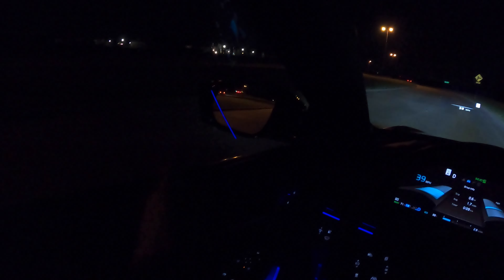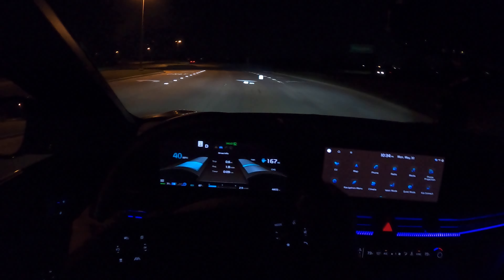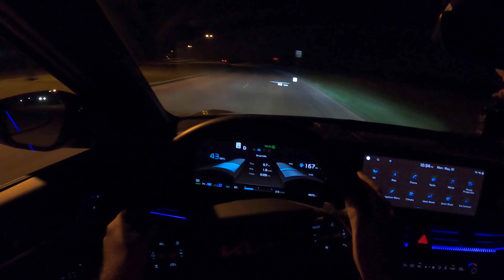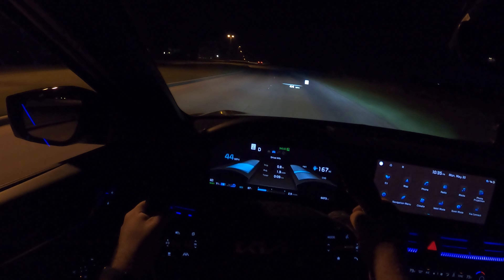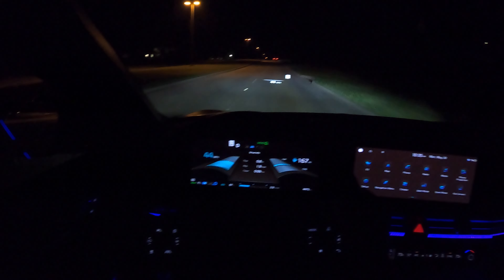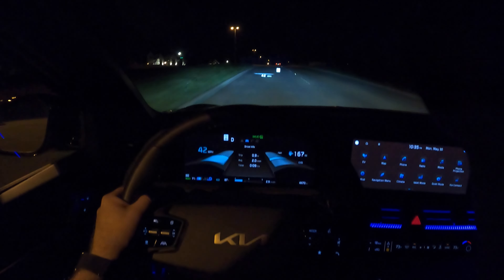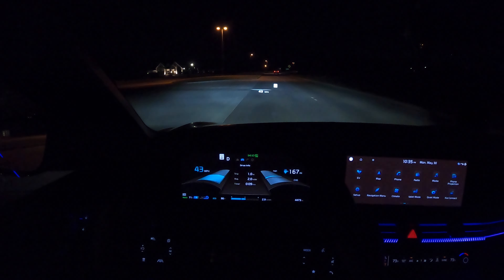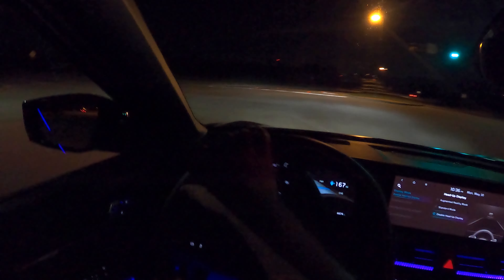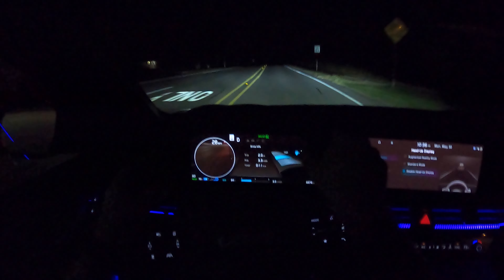We don't have automatic dimming side mirrors, but we do have an automatic dimming rearview mirror. Most buttons are minimal since they're on the little screen here. Steering wheel controls have a white backlight — some people prefer blue or red. So far the automatic high beams have stayed on low beams because we've got overhead lights and a vehicle ahead. Now we're getting on a dark road to hopefully test out the automatic high beams.